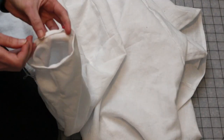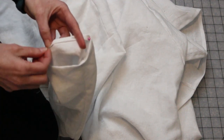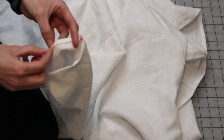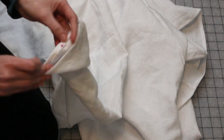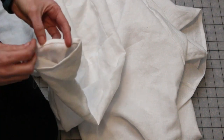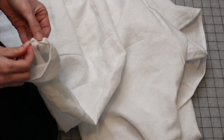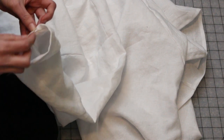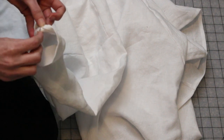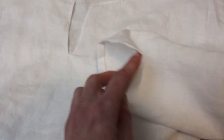I often sew my undergarment hems by machine on historical garments since no one is going to see them anyway. However, on this one I want the neckline and sleeve hems to be visible with some garments, so I knew I wanted to hem those by hand. I figured I may as well just do them all by hand, so I did the bottom hem that way too. Hemming the keyhole neckline is the trickiest part, but doing it by hand and being kind to both yourself and the fabric tends to result in a very nice finish.